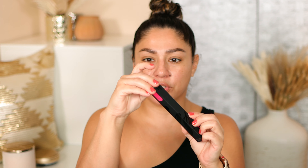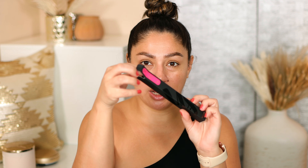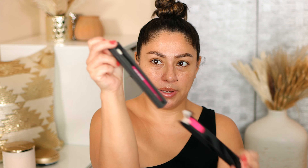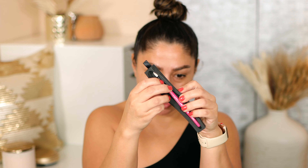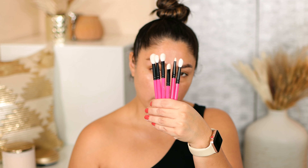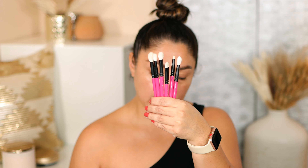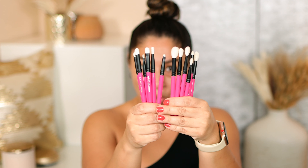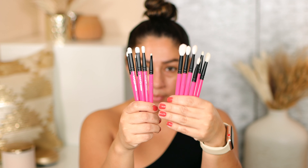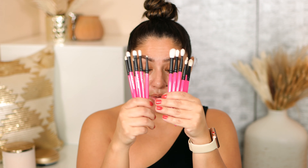I'm opening up the box and wanted to share how it actually comes — it has this little tag right here so you can pull it up. Here we have the brush, super nice and neat, and I think that's a really nice touch the way they package their brushes. These brushes are the ones I use on my videos all the time, and these newer ones are a lot smaller for more detailed work, comparing to the original set.